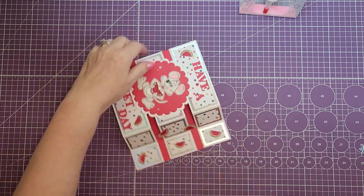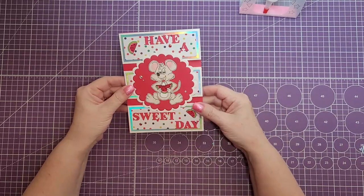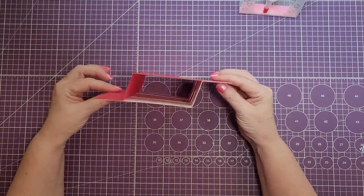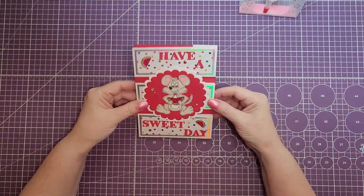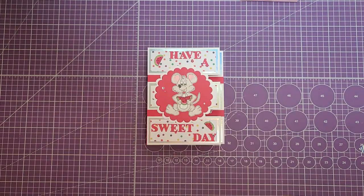You will need a piece of paper that is six and three quarters by four and three quarters if you want to add something to the back. I want to thank you for joining me today. Thanks for subscribing to my channel — if you haven't done so, please do. Until next time, happy crafting and we'll see you real soon. Bye bye!